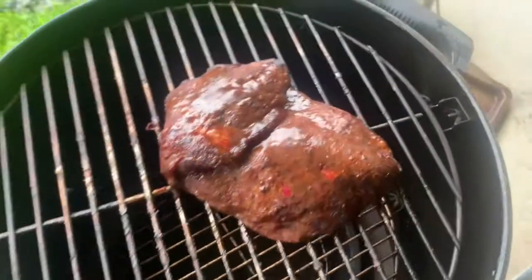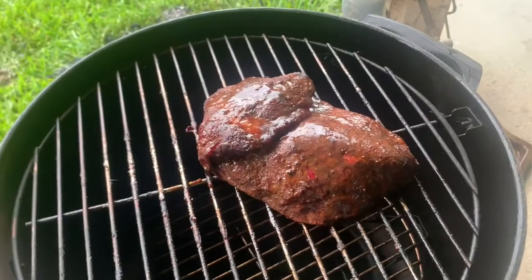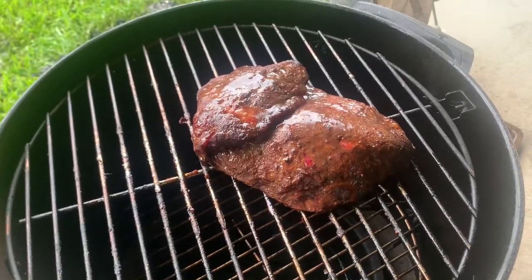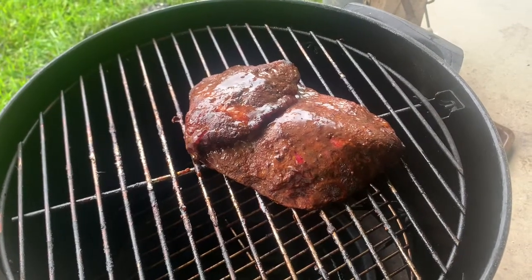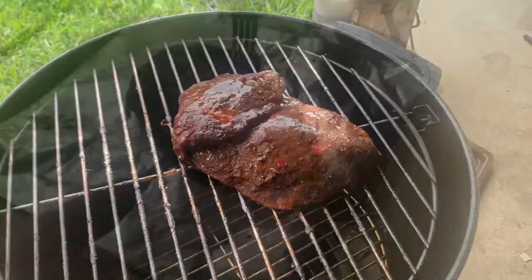The emu is actually done. It only took about two hours, so it cooked a little bit quicker than I thought it would. We're going to go ahead and take that off, wrap it in foil, get some sides fixed up, and then we'll be ready to eat.